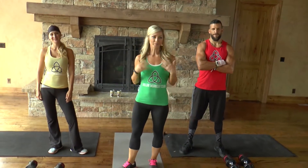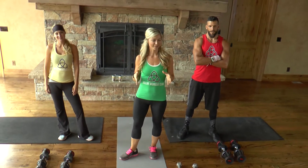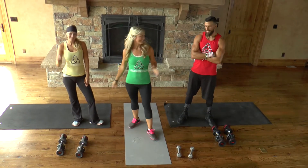Hey guys, welcome to Dollar Workout Club, where we believe that anybody at any fitness level can do our workouts, and we do them really quick. We have you done out of the door in 10 to 20 minutes. My name is Natalie, I'm going to be your host today. This is Lynn. Hi. And this is Drew. Hey everyone.